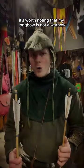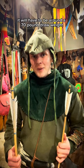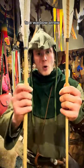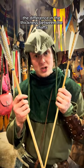It's worth noting that my longbow is not a warbow. For it to be a warbow, it would have to be around a 70 pound draw weight and upwards. So naturally, my arrows are not warbow arrows. And when you compare my arrows to a warbow arrow, already you can see the difference in the thickness between the shafts.